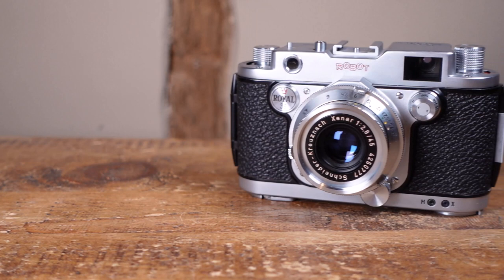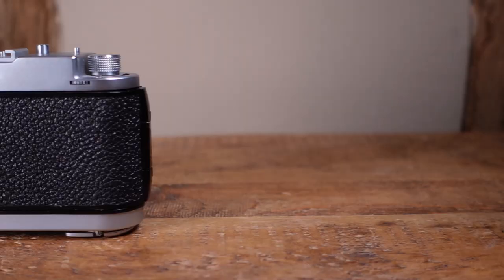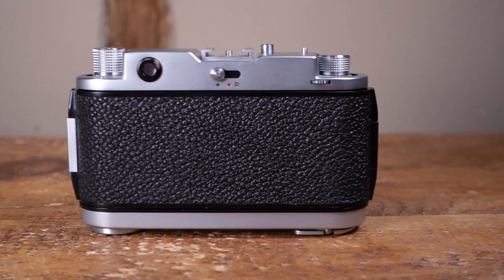The Royal features a rangefinder with a surprisingly long base length, making it very easy to accurately focus. Whilst the combined viewfinder and rangefinder window looks tiny, it is actually surprisingly large and bright when you hold it to your eye.